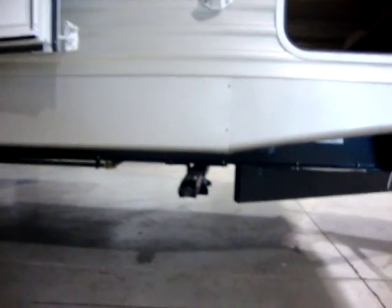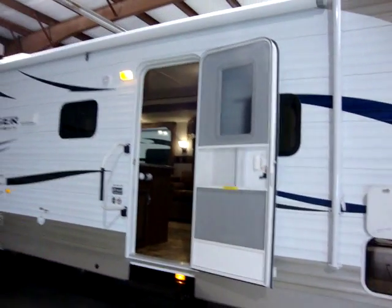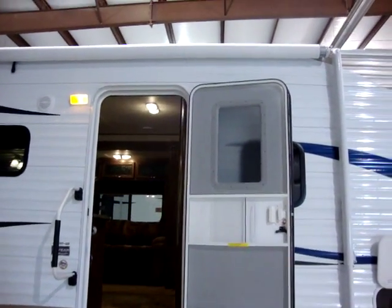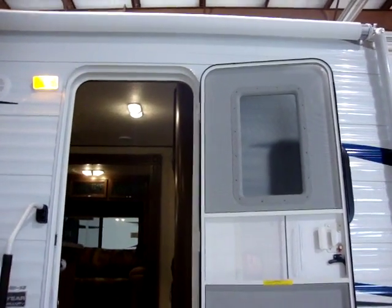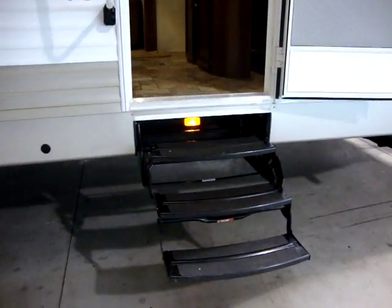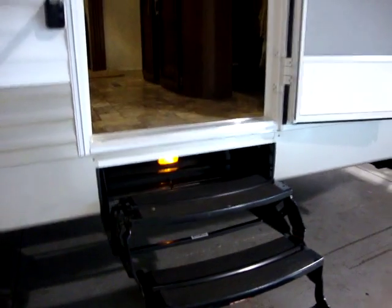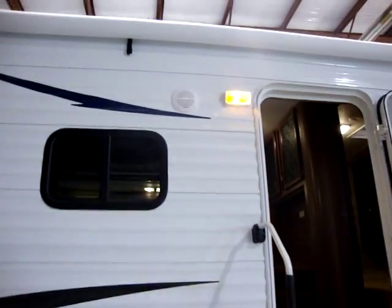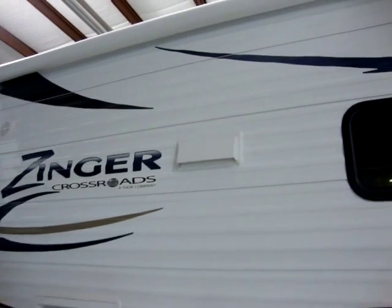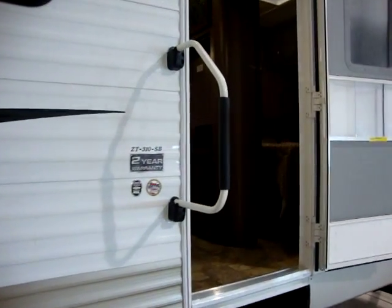We have heavy-duty scissor jacks on the corners of the coach. We've got a very large awning. The Zinger doors are 30 inches wide and also have the radius top helping protect the awning from tears — some models are still using the old style square doors. We have a triple entry step and there is a light at each entry that helps protect people from tripping in the dark. We have our standard porch light up top, outside speakers, and our stove exhaust. Deep tint black frame safety glass windows and our large folding entry handle.